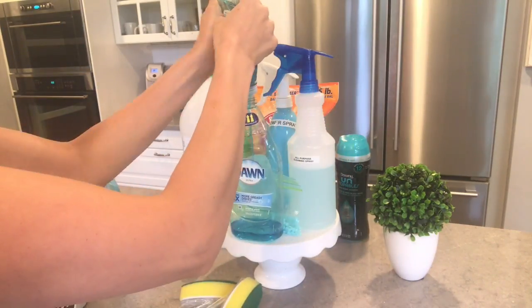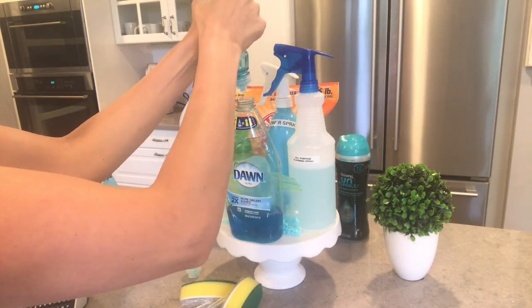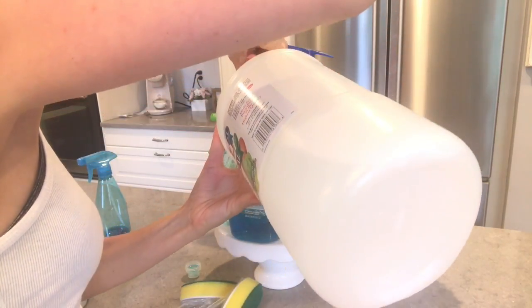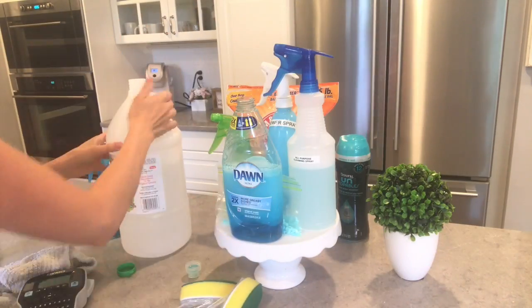Now I'm making a more concentrated version of this — equal parts blue Dawn and vinegar. I'm putting it into this bottle because I don't have a funnel to get it into these little scrubbers.